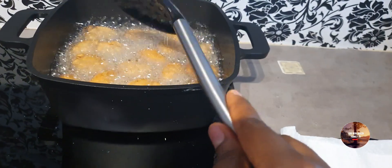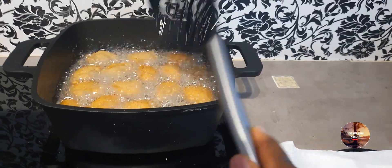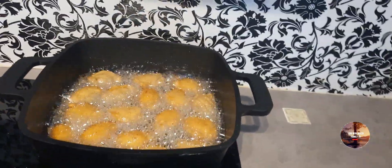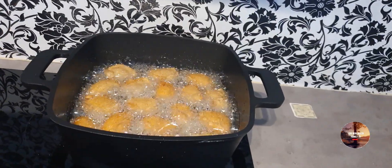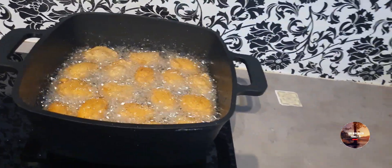While frying, put it on a lower heat — not that low, but a medium heat. It's much better. After your pot has already heated up, you have to leave it there on medium heat.